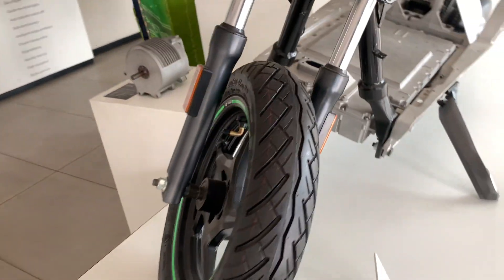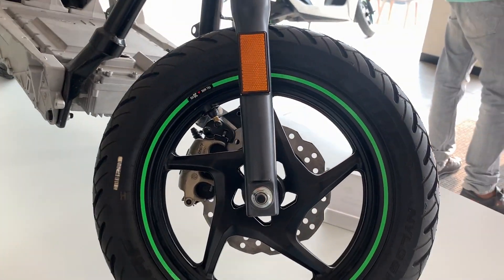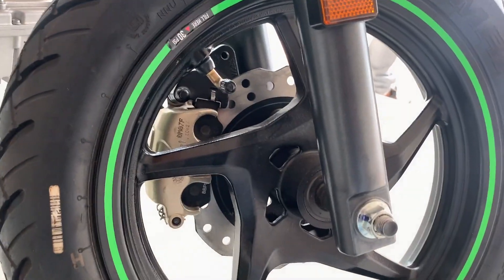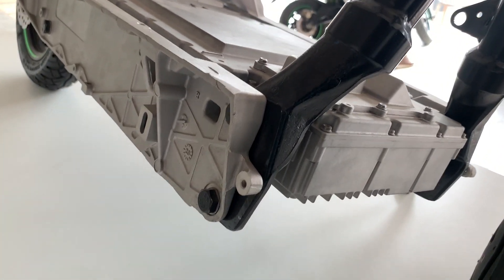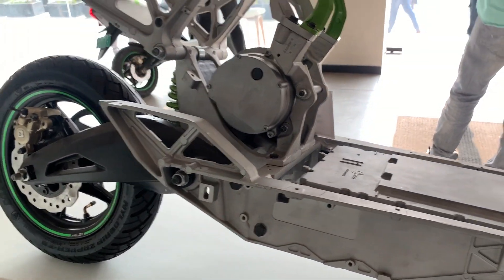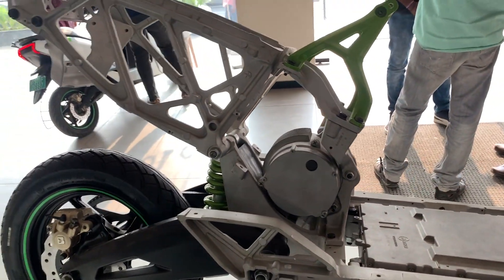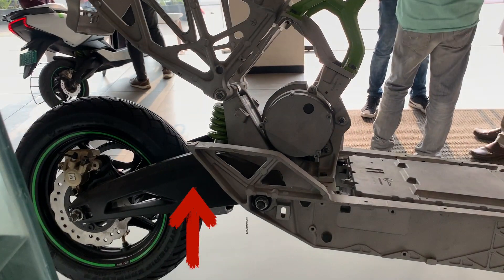Moving to the front shocks and alloys, it also comes with dual disc front and back. You can see the rear swing arm in this angle — that is what takes all the load to the rear suspension.